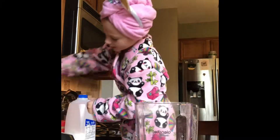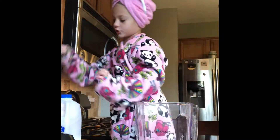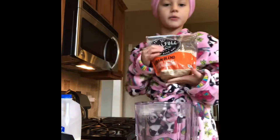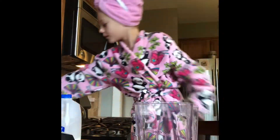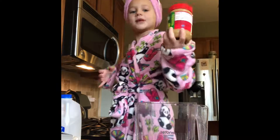So what you're going to do is put the dry ingredients in first. The dry ingredients today are going to be oatmeal, flax, and peanut butter.